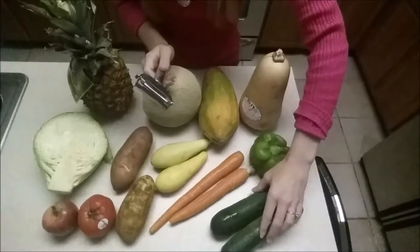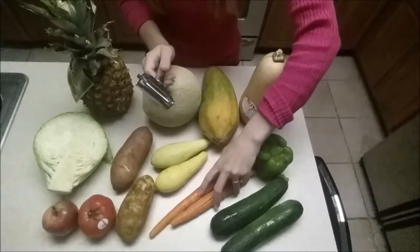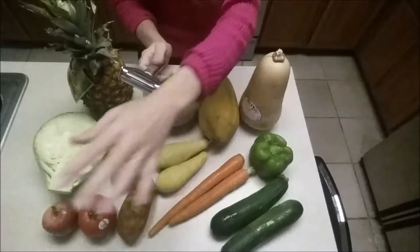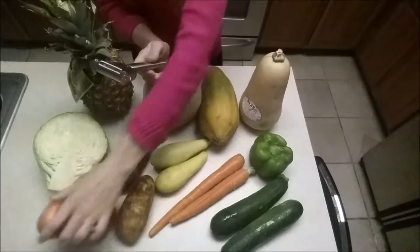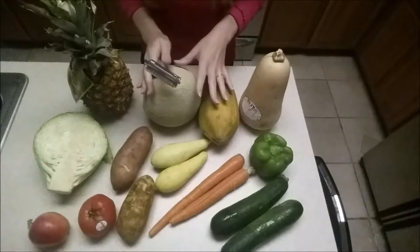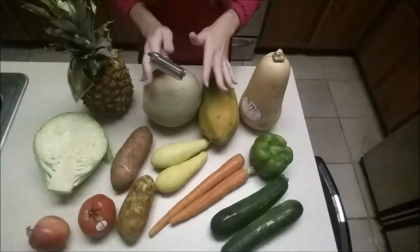So with this tool you can make spaghetti squash, julienne carrots, make hash browns, peel potatoes, make apple chips, peel cantaloupes. There are so many things that this thing is supposed to be able to do. So let's get to it.